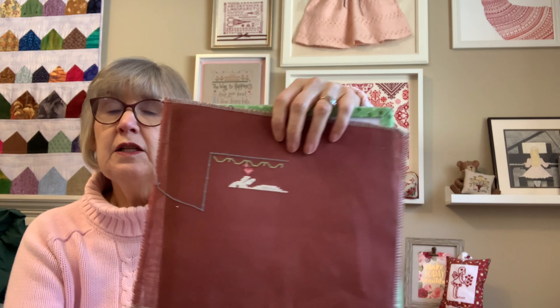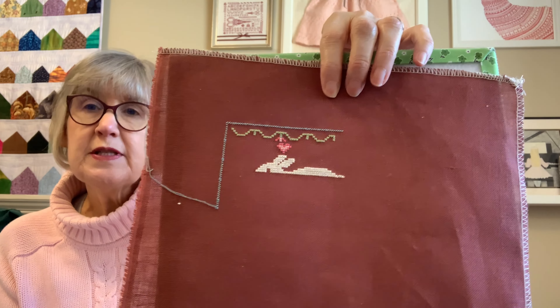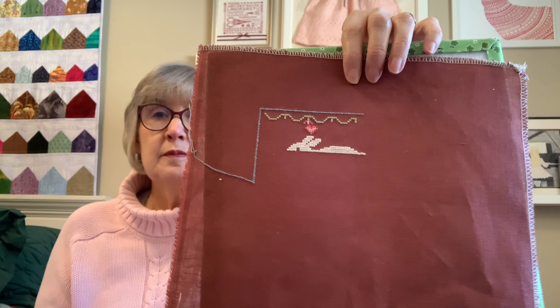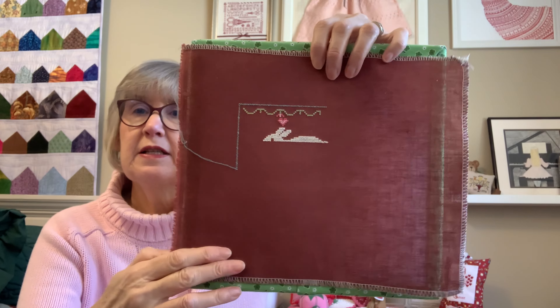Those were my 2022 stitches I worked on while still using the tiny decision wheel. For my newer starts, I worked a bit on Chocolate Bunny. Chocolate Bunny is by Teresa Kogut and was in Punch Needle and Primitive Stitching Magazine Spring 2020. It'll be a while before I get the rabbit finished.